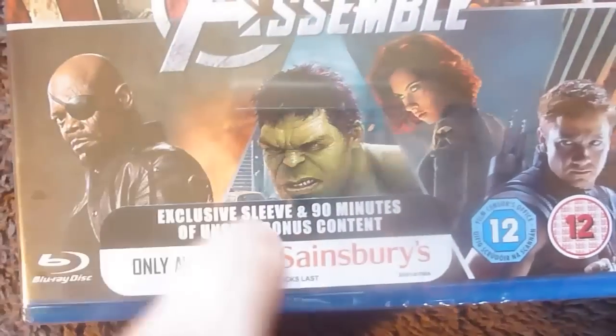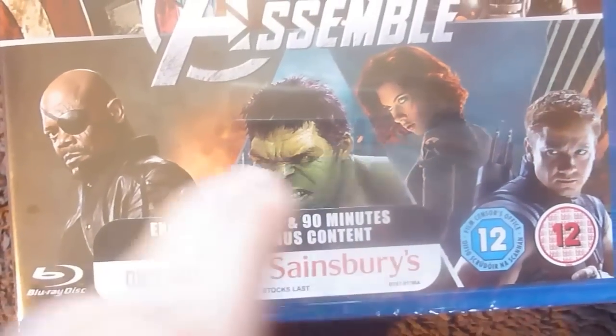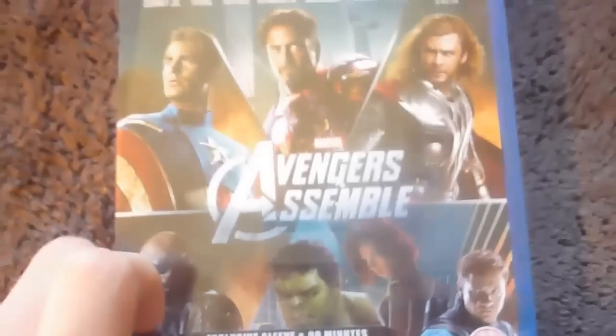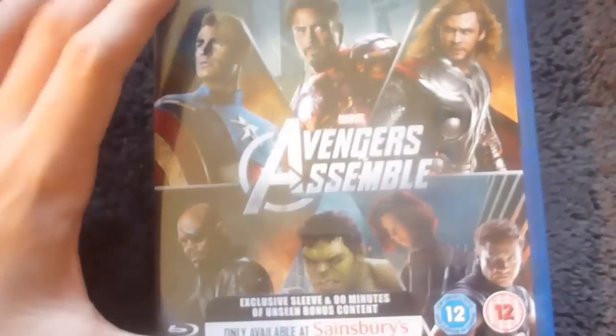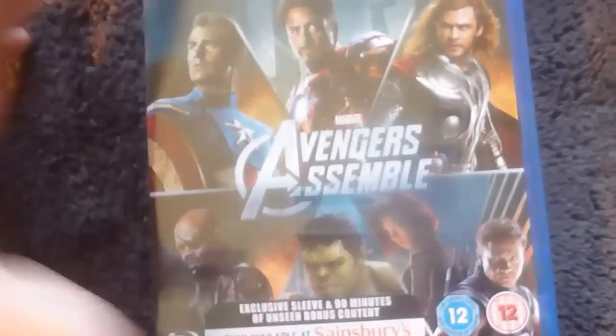This has 90 minutes of bonus content which is exclusive, and an exclusive sleeve — but when they say sleeve, I think what they meant to say was the exclusive cover. Because this is exclusive cover art, yet I didn't receive a sleeve, so I guess that's what they meant.